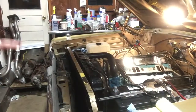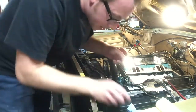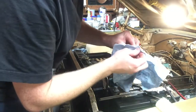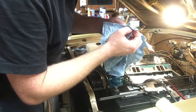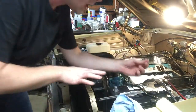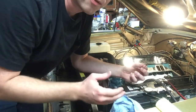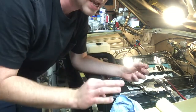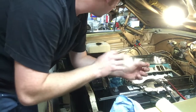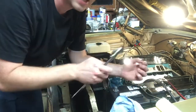You don't actually want it to be perfectly parallel — you want a little bit more crush at the bottom than the top. You want three or four thousandths more crush at the bottom per side, or six to eight thousandths total. Meaning if you've got two thousandths more crush at the bottom on one side and four thousandths more on the other side, that's six thousandths more total — you're in good shape.